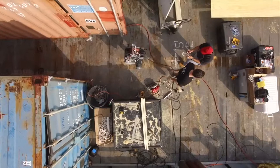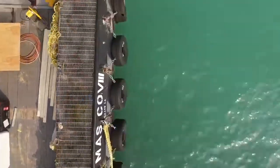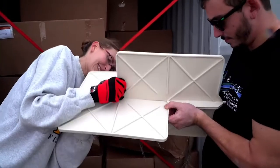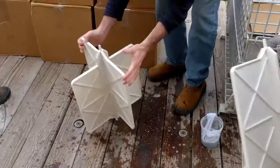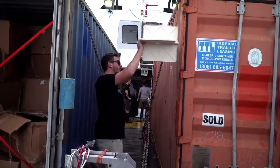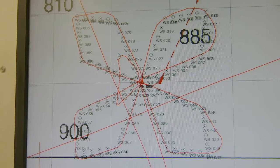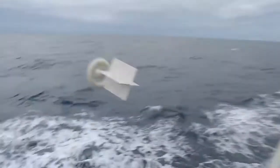Happy with a design that worked and a biodegradable material, the scientists put thousands of drifters on a boat and journeyed out into the Gulf of Mexico. Out at sea, they assembled each drifter — some went together easily — and once built, they deployed them in configurations that would teach them about how current flows.